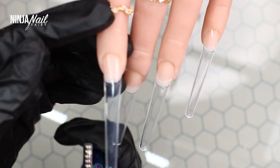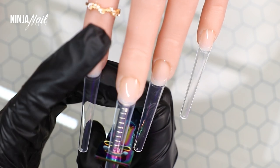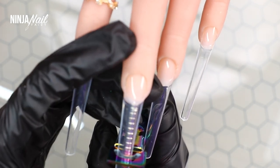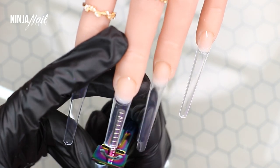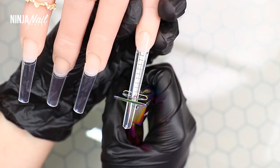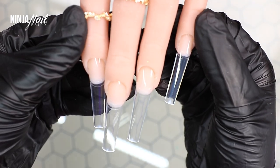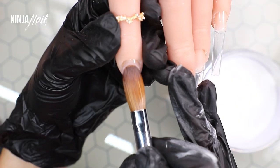Now that I've finished applying my nail tips, it's time to trim them down. I saw this hack on Instagram and TikTok — using magnets to get the same length on every nail. I'll link the ones I purchased in my Amazon storefront in the description box.